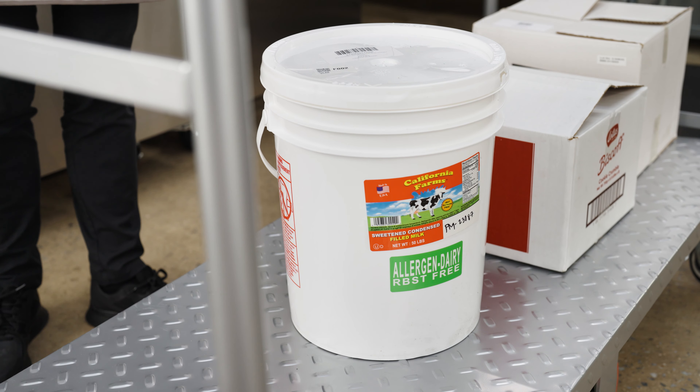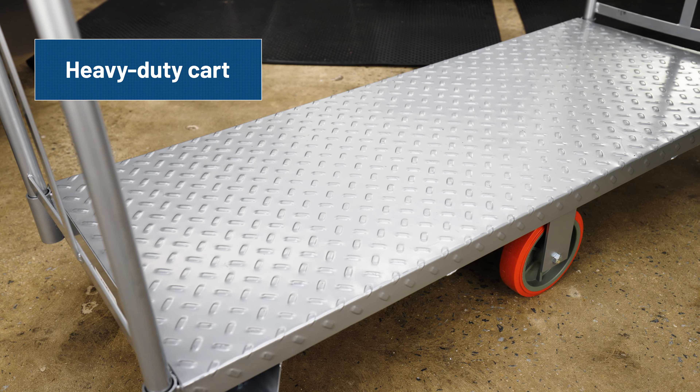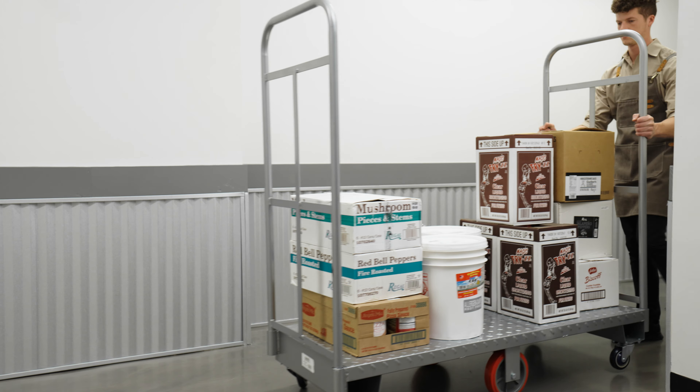Increase efficiency with the Lovex Industrial U-Boat Utility Kart. Featuring a heavy-duty kart and an anti-slip diamond-plated steel deck, this kart ensures easy and safe maneuvering.